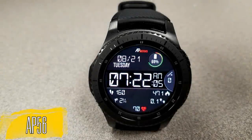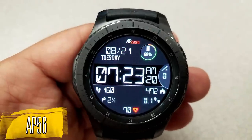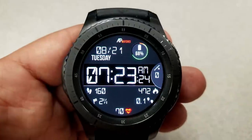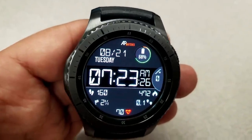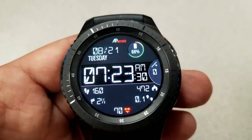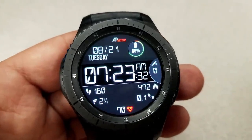Here's an all-digital watch face that not only has a lot of display information, but it's also really easy to read, and that's because it has those large digits for the time. Although you can't change the background color themes on this one, it still comes with some nice color accents, such as the battery gauge at the top and the heart icon at the bottom, which identifies your last recorded heart rate.